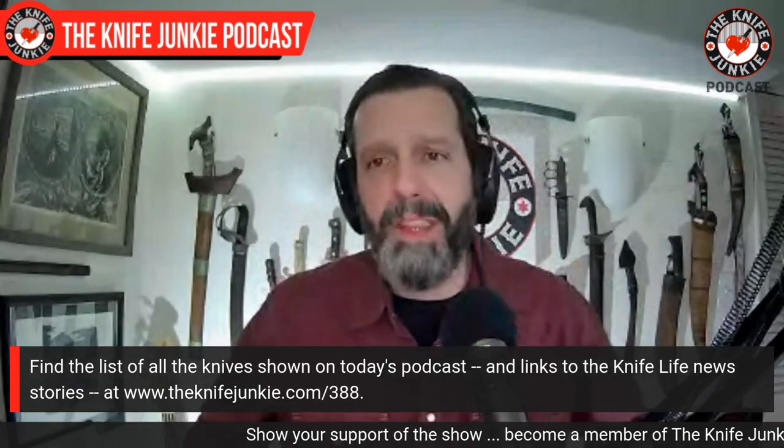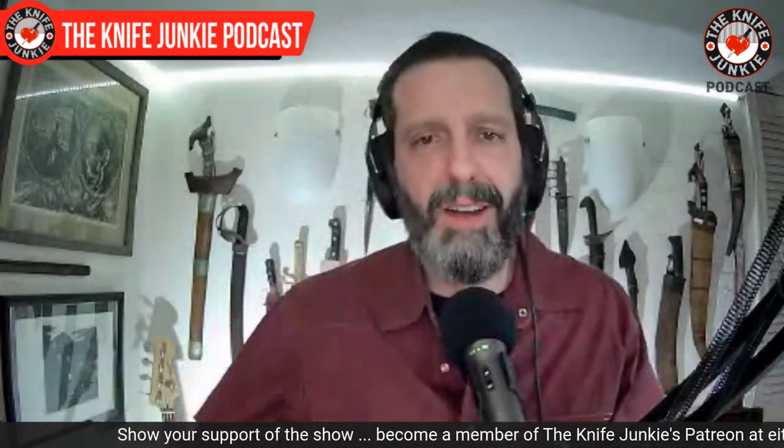That's what I had in my pocket today: the ATD Mark One, the JWK Vampire Jack, the TKJ Hog Tooth Nova One, and the Off-Grid Knives Baby Rhino. What'd you have in your pocket? Let me know, drop it in the comments below. I always love to find out what you all are carrying. Up next on the Knife Junkie Podcast, we're going to talk about a couple of very interesting stories in the knife life news.